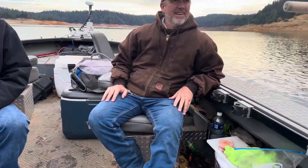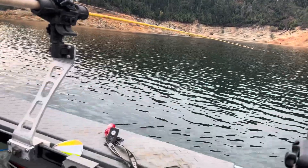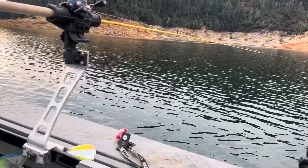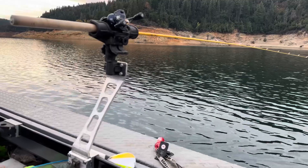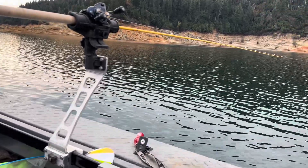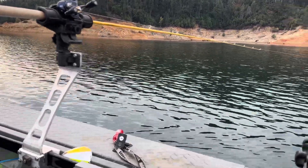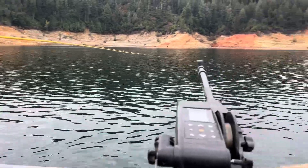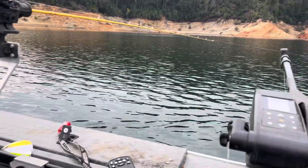I was pretty happy - we caught them from right on the surface all the way down to 50 feet. I have no idea how to tell you guys the depth today - I kept staggering depths and we'd catch them for a while, then I'd change depth and we'd catch them again. Then we started seeing them jumping back behind us and in front of us, so we just made a couple quick passes through them.